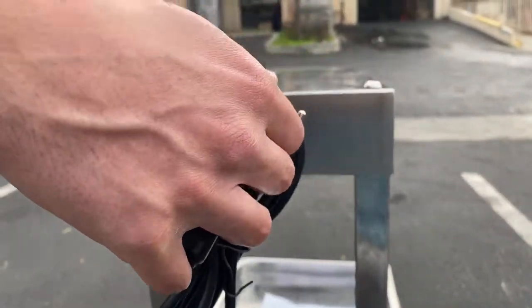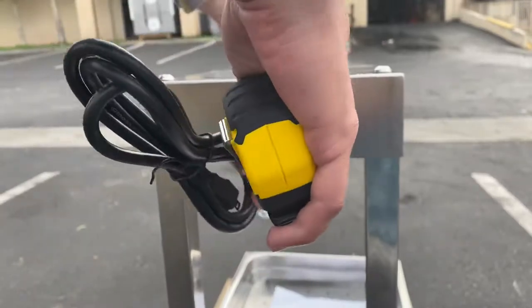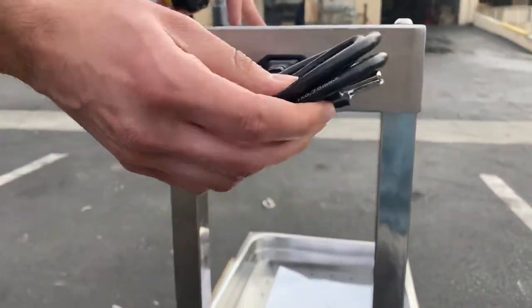You just put it right here and hook it up to your normal outlet, and that's pretty much it. Very simple unit to use.